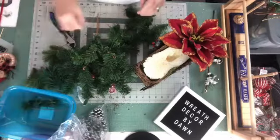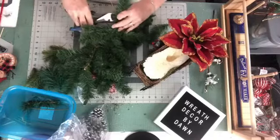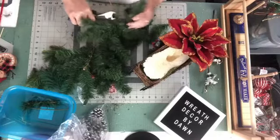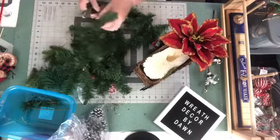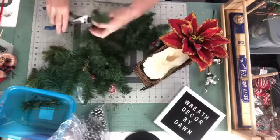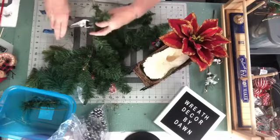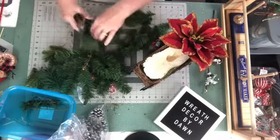I feel like I'm always trying to clean up. You guys feel like that when you're in your craft room? I feel like you're always cleaning — I spend more time cleaning than I do anything else, and it's getting frustrating. I have no room, so I'm constantly moving things around. I've outgrown my space.